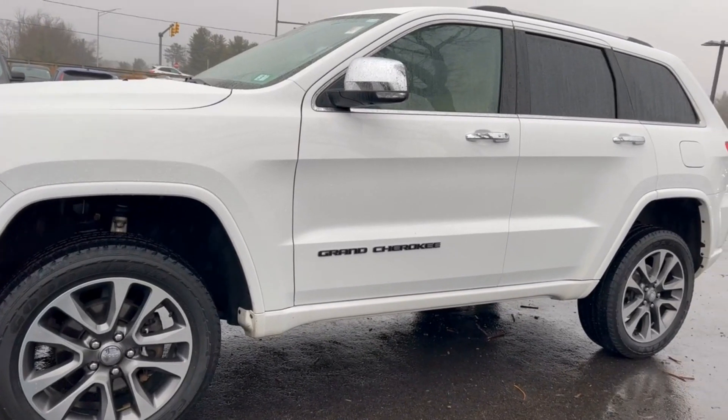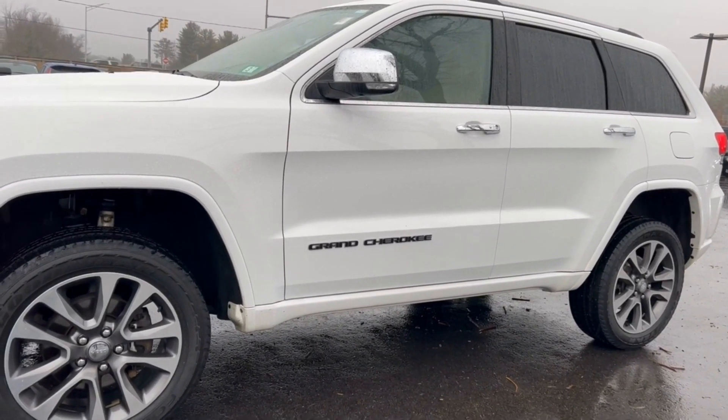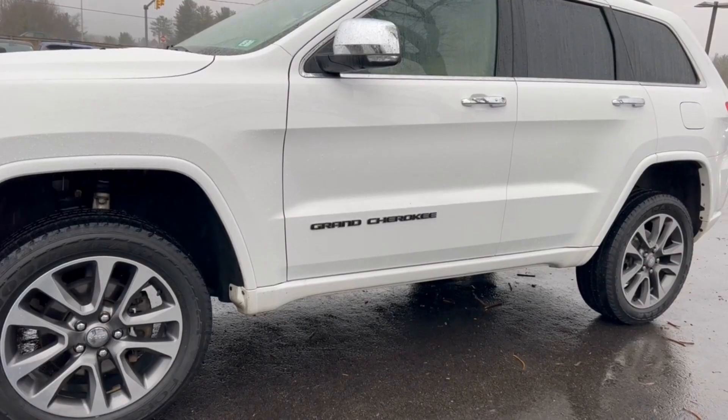Even though this is a nice vehicle, it can still handle some pretty rugged off-road terrain. And who couldn't use a little altitude adjustment?